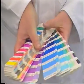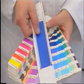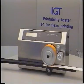The print made can be used for visual, spectrophotometric or other kinds of appraisal. In addition to the G1, IGT can also provide the F1 and the C1.